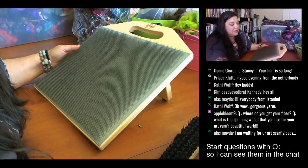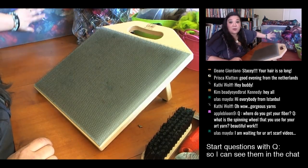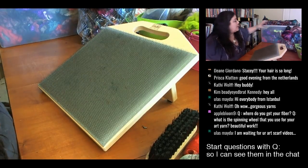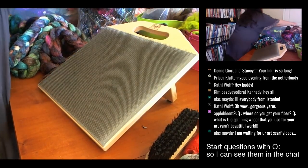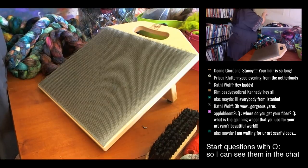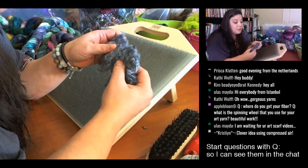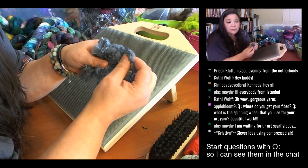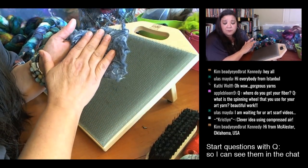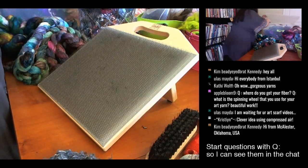What makes art yarn art yarn, for the most part, are the locks and textures. This big treasure bin is where every time I dye some fiber I toss stuff in — all kinds of little bits and ends: little ends of roving, little ends of farm wool, some recycled denim I got from Little Barn. When I'm done I'll put some fiber resources in the video description, since this video will stay on YouTube.